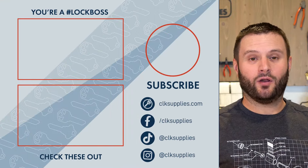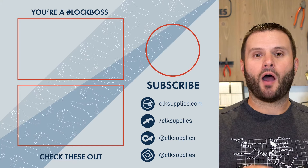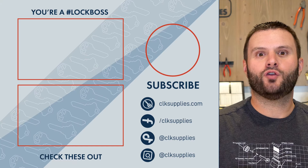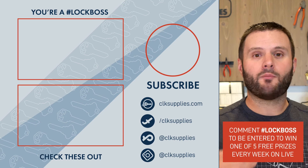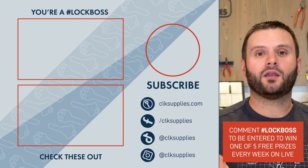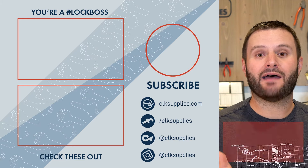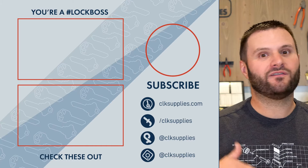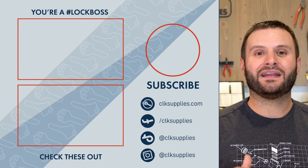Before you go, I want to make sure you know that when you comment on our videos and include the hashtag 'Lock Boss,' you automatically get entered to win cool stuff that we give away live here on YouTube every Tuesday. We'd love to have you join us, comment, and I look forward to reading them soon.